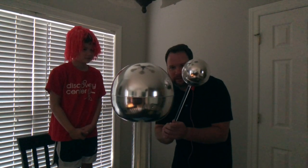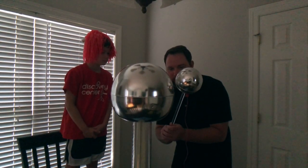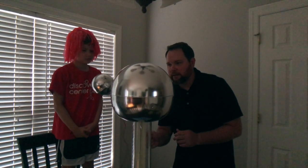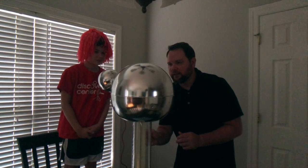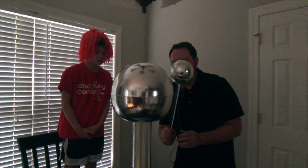It's building up. You can kind of hear it. And then it stops, then there's a bolt that comes out.